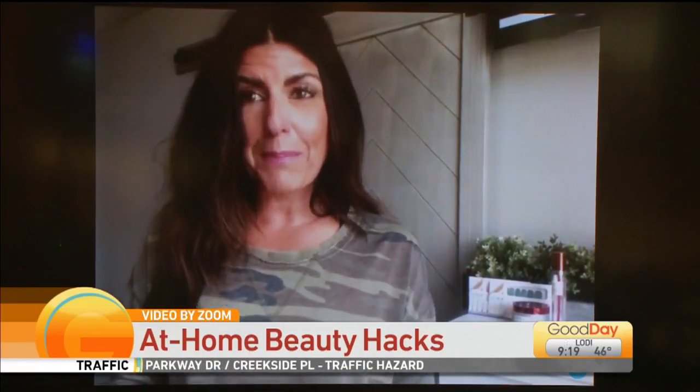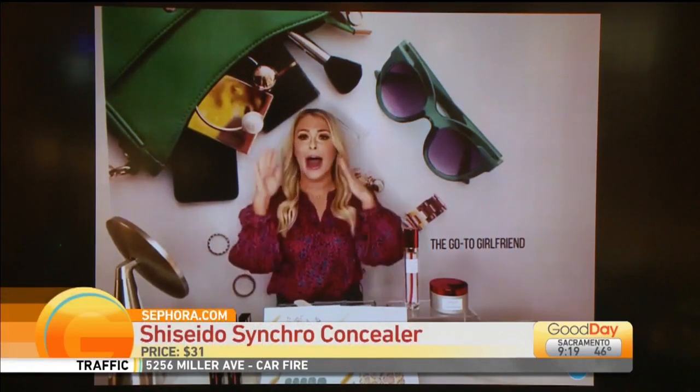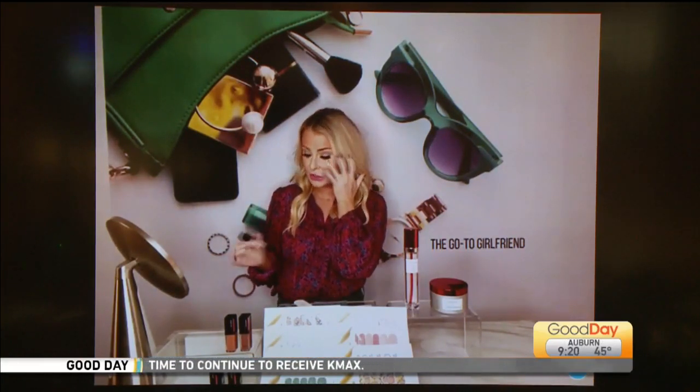I want to start with the concealer that Sadie has, because for all these Zoom meetings that we're having, we're trying to look kind of put together, and Sadie, you have the secret weapon. This is the Shiseido Synchro Skin Self-Refreshing Concealer. It lasts for 24 hours. It's like the ultimate multi-tasker because it not only covers dark circles, but all blemishes and imperfections without going into your fine lines and wrinkles. It has 16 different shades, it's at Sephora, 31 bucks. It's also smudge-proof and sweat-proof — so it's okay sweating during those meetings; you don't want anyone to see how nervous you are.